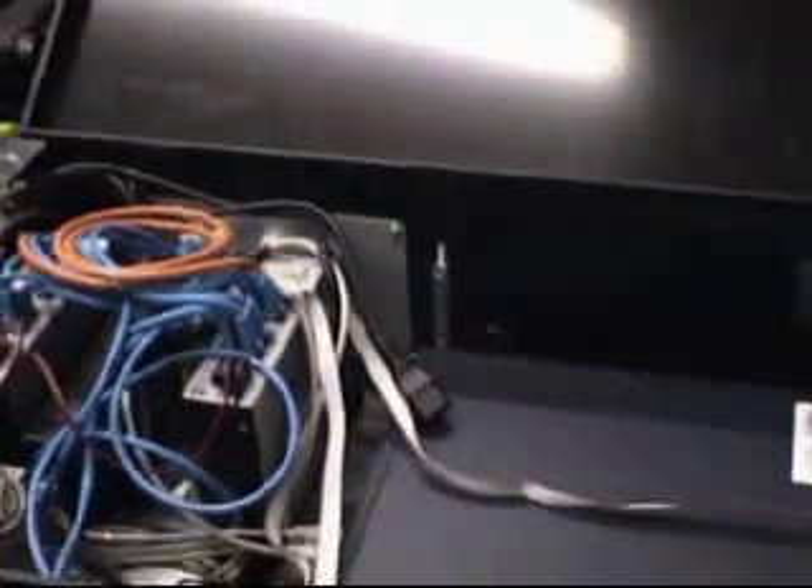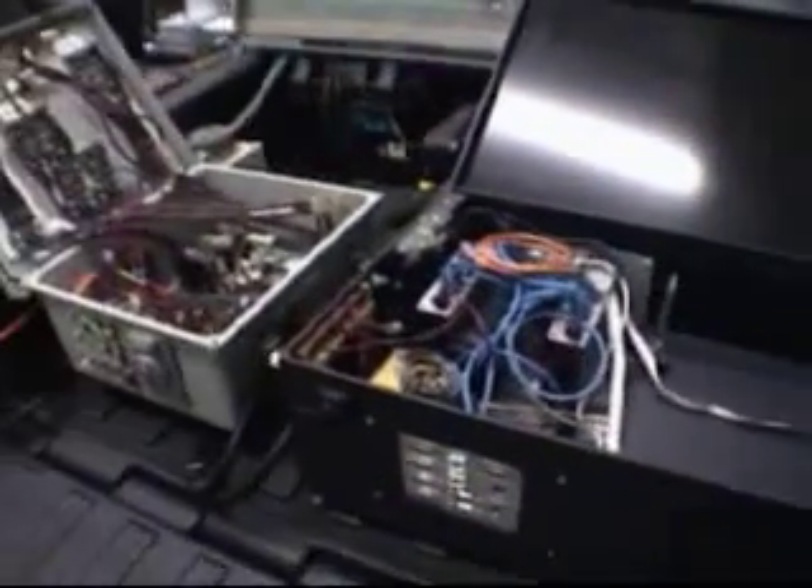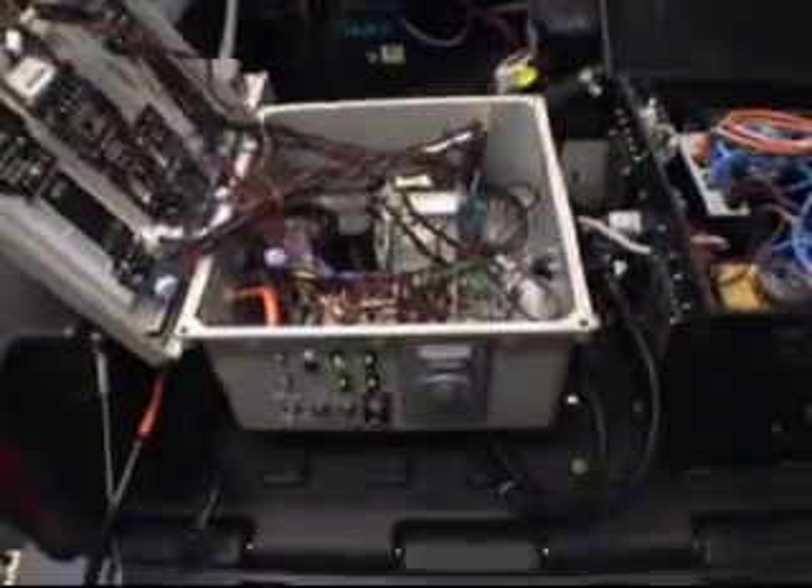Inside the computer box we have a Pentium 4 single-board computer, some USBs, an Ethernet hub, and the inertial guidance unit, which is the Crossbow attitude and heading reference system.